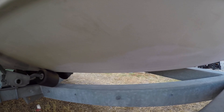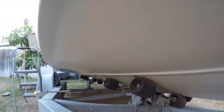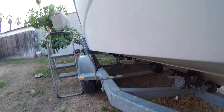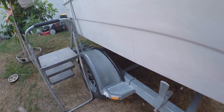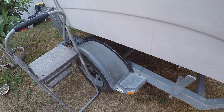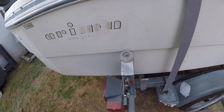It barely even looks like it's ever seen the sand - hasn't been on the beach or anything like that. The trailer is going to need some work, it's dogging to the right, so I have to figure that one out. Going around to the other side, it has dual brake lights.